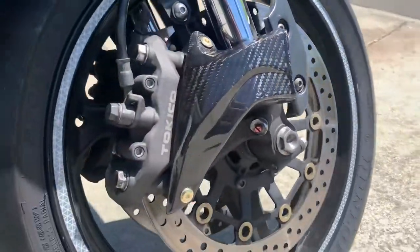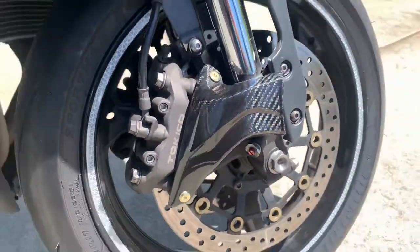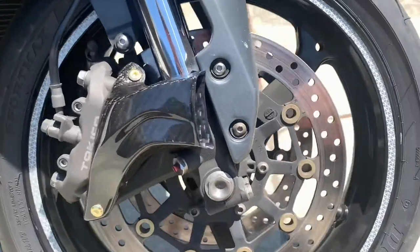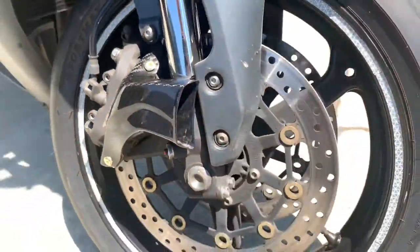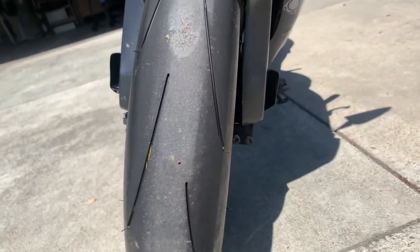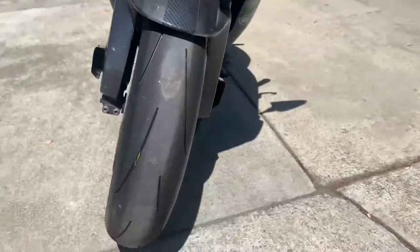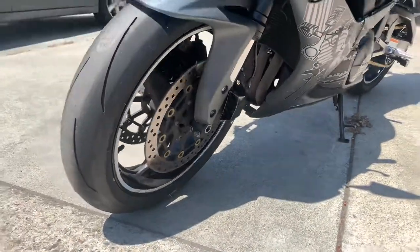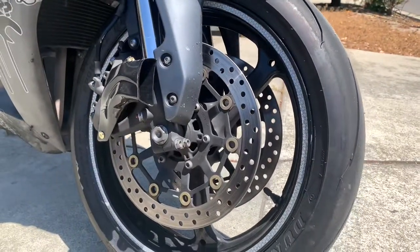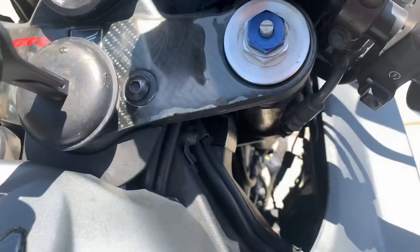Here we are outside — you can really see that gloss on it. It really changes the presence. You can really see that gloss on it in the sun.